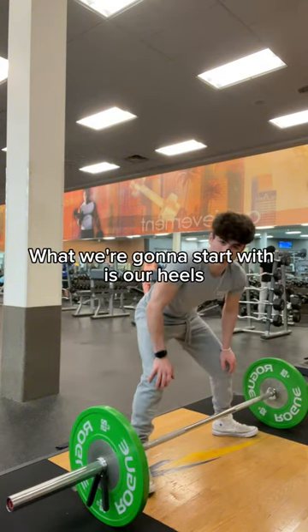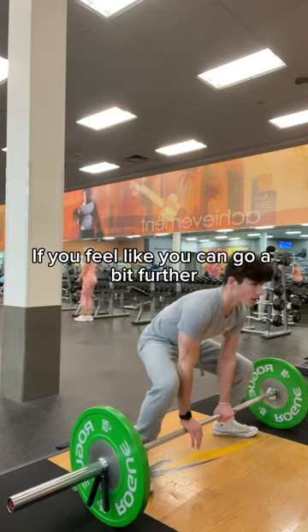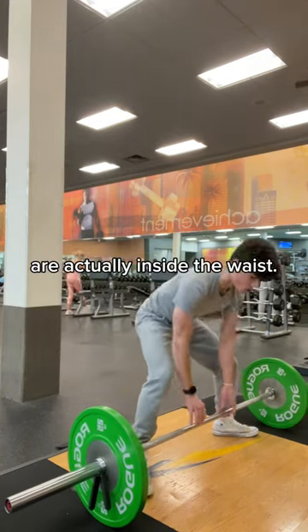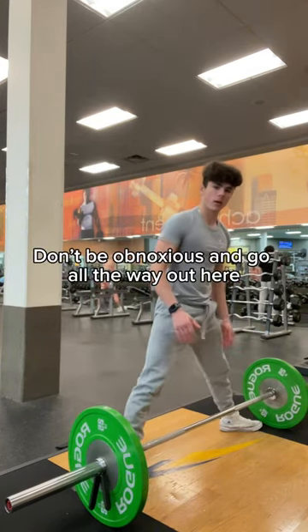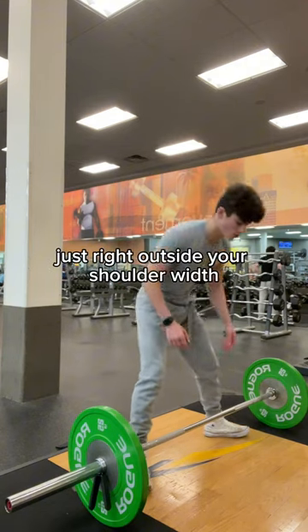We're going to start with our heels right outside shoulder width. If you feel like you can go a bit further, you can try. Just make sure that your feet are actually inside the weights. Don't go all the way out excessively — just right outside your shoulder width.